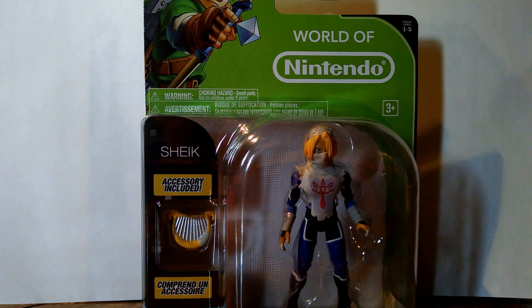Hey YouTube, Danny here again with another action figure review on the World of Nintendo Sheik figure.